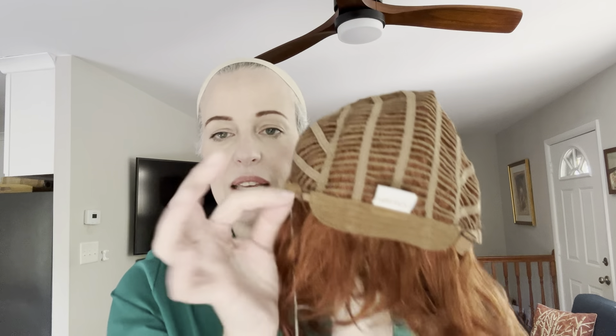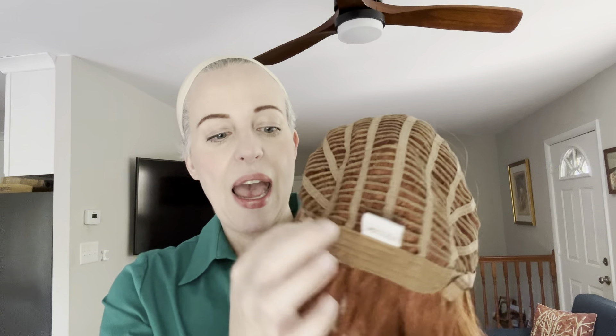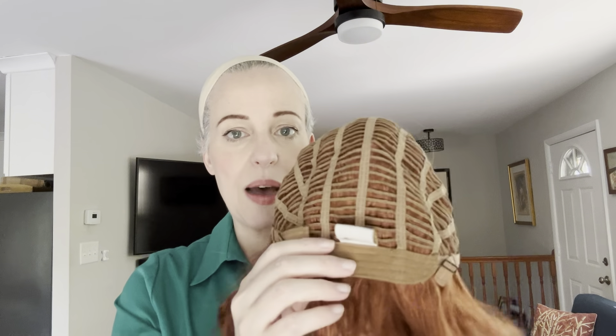I also saw on another review that the reviewer said the pull adjusters were not staying put and you'd have to sew them. So I tested that out on mine, and mine stayed in place. It might just be a discrepancy from wig to wig — some wigs it may not be working, and on others it might. I tried wearing this for a good 15 minutes and I did not notice them coming out or getting loose.